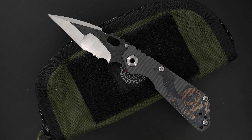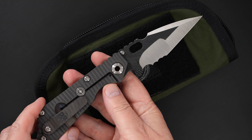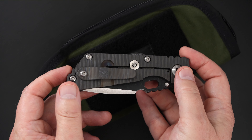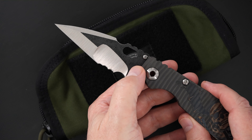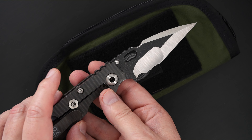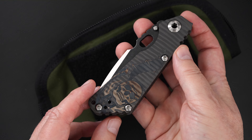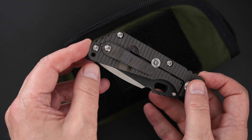Just got this beauty from Mick — it's a Mick Strider Custom Nightmare Tonto SNG, laser etched, torch striped, two-tone blade, black stippled satin, great swedge, beautiful Tonto grind. Signed by Mick Strider, with a laser etched winged skull and Mick Strider laser etched on the tip-up pocket clip.